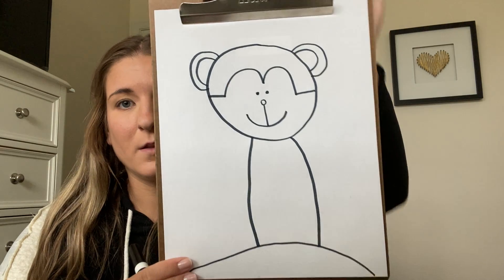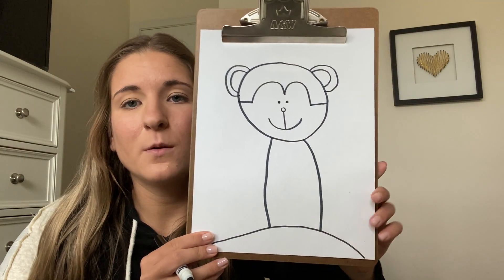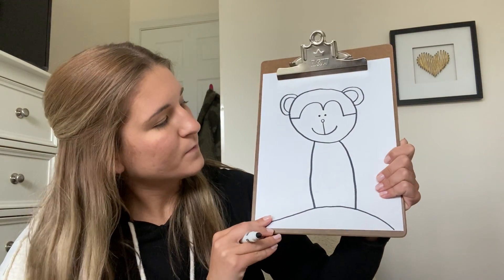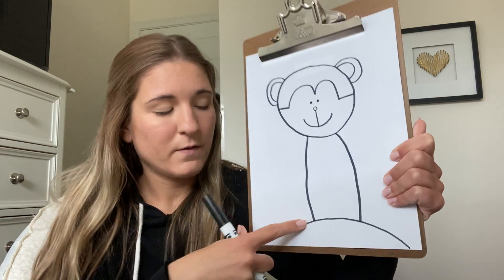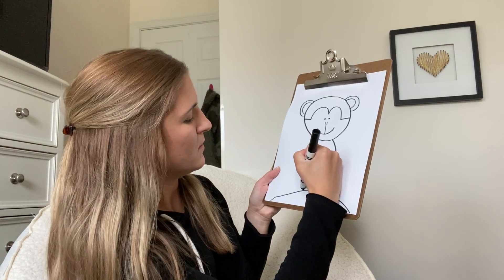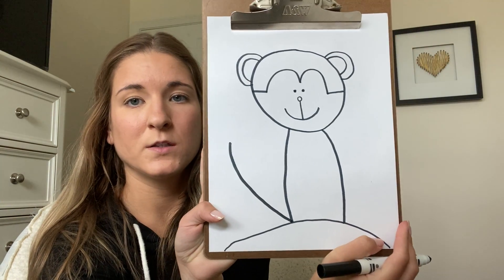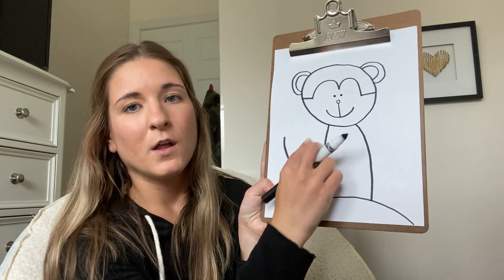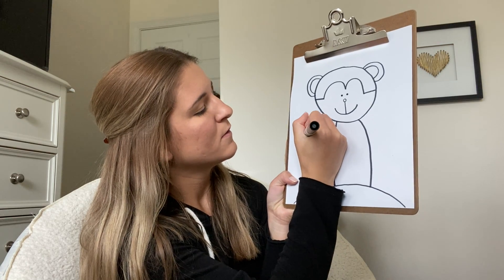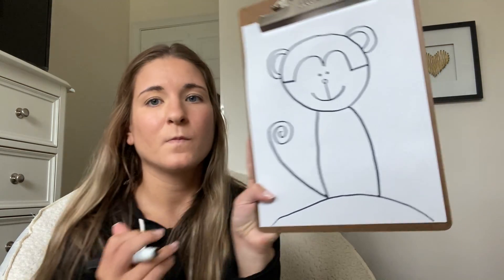The very last step for our monkey is his big long tail. At the bottom of his body I'm gonna draw a big line going up, because we know monkeys have long tails, and then I'm gonna draw a little swirl to give him a curly little tail like that.